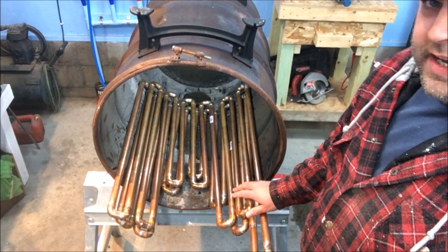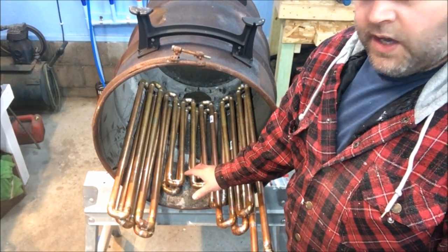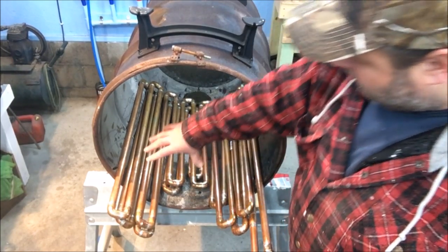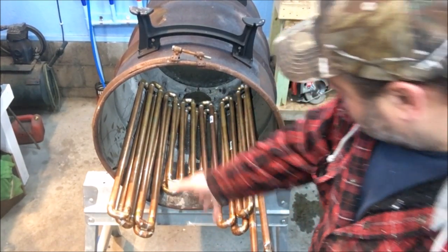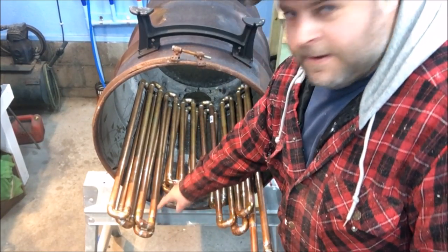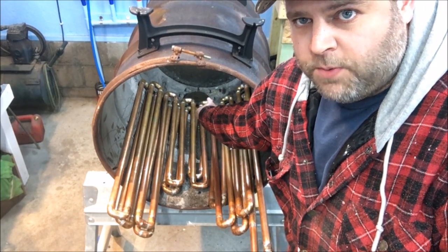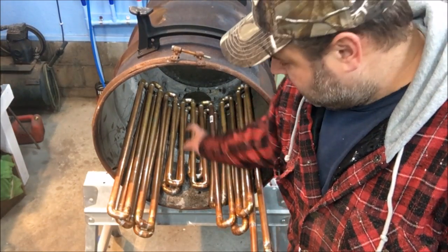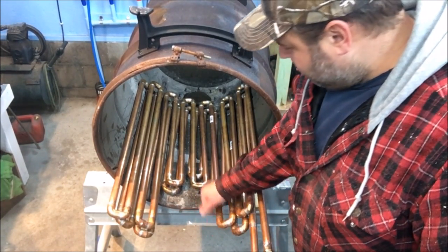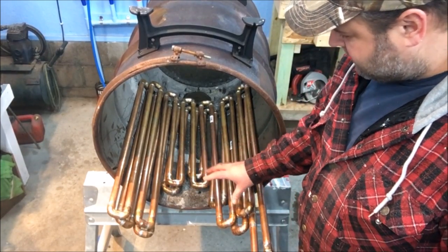Right now this heat exchanger part is in backwards — I'll rotate it and put it back in. That's why this part is kind of U-shaped. This is going to be the opening for the exhaust pipe and the damper, to give the damper room to move. So this is the opposite of how it's actually going to be assembled.